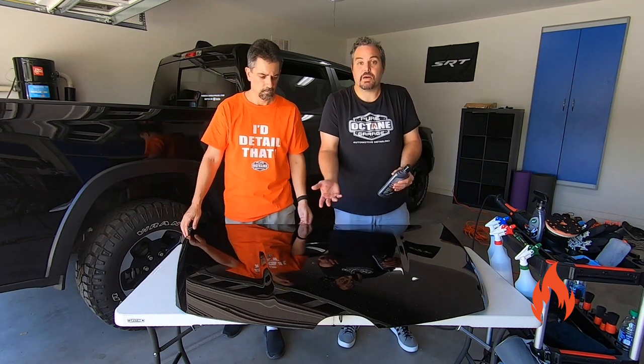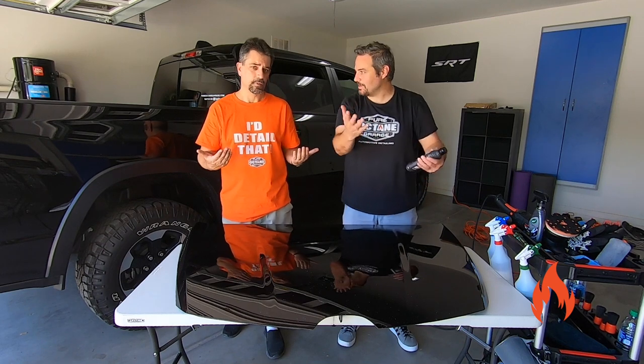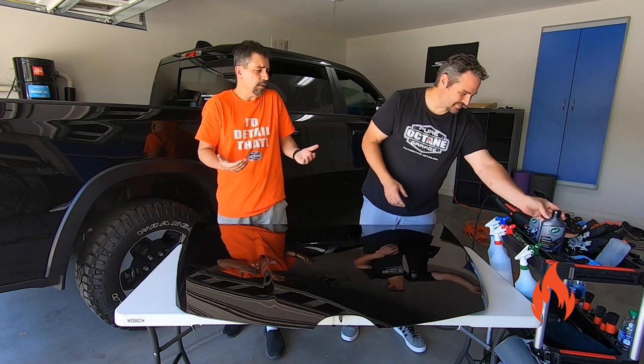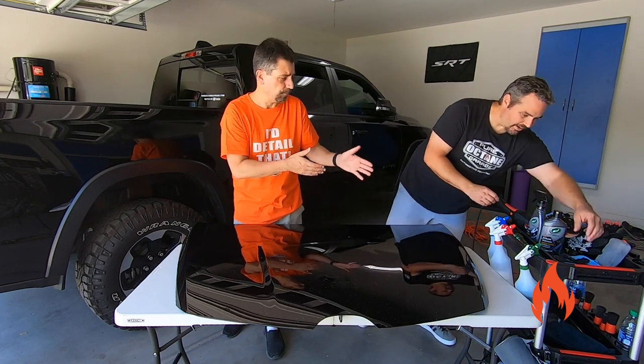We're going to put it on there and just want to see what happens — to test it out. Your results may vary, but generally we would just go with the standard Hybrid Solutions ceramics correct polish for other colors.